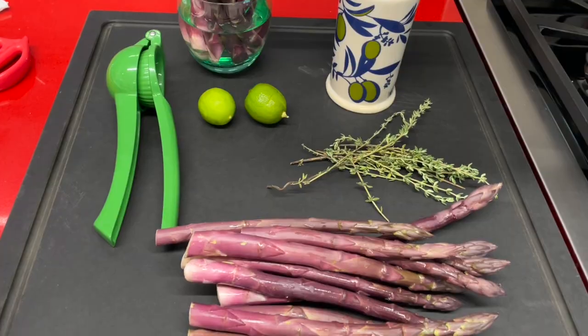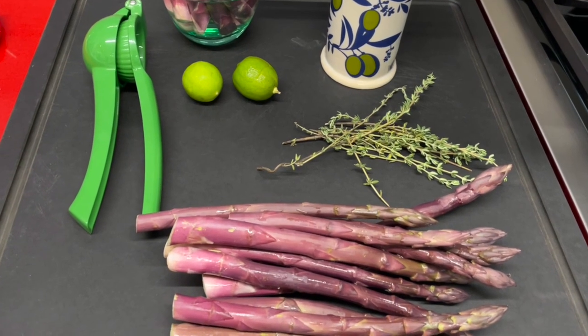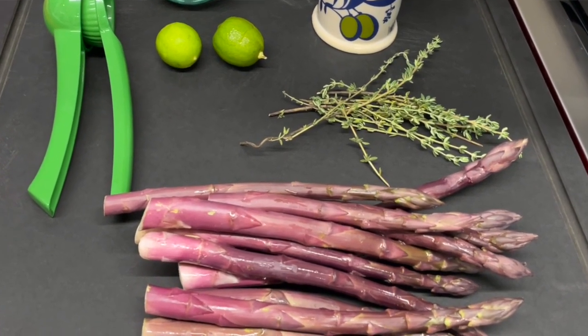Hi, today we have a new recipe: purple asparagus. I had never seen them here in the supermarket, so I bought them immediately and made this amazing recipe that has only three ingredients — lime juice, olive oil, and some herbs. You can do them anytime. We've made them both on the air fryer and in the oven.